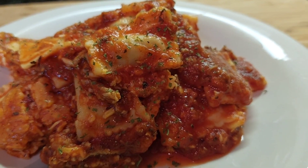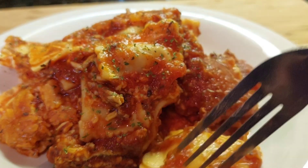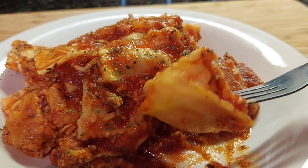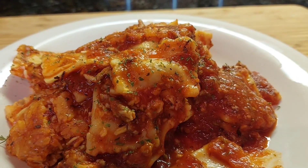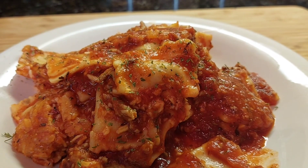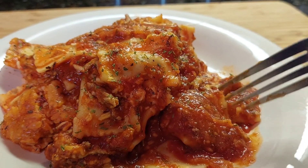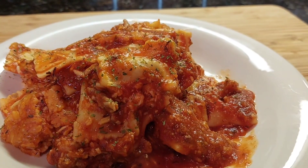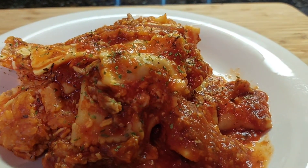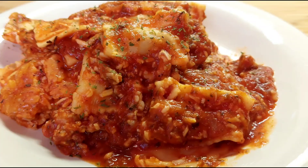Let's have a taste. That sun-dried tomato in here is absolutely delicious — enjoy, enjoy!